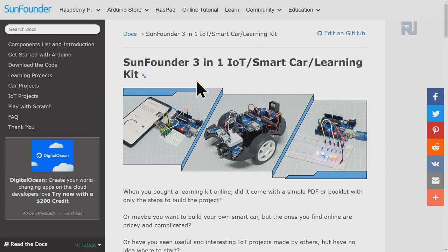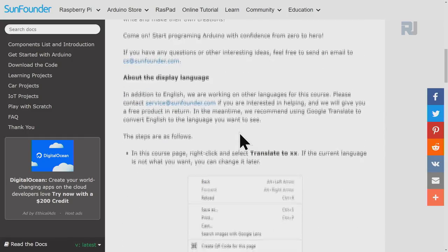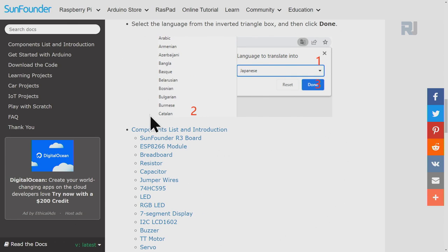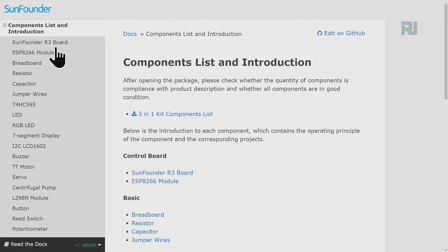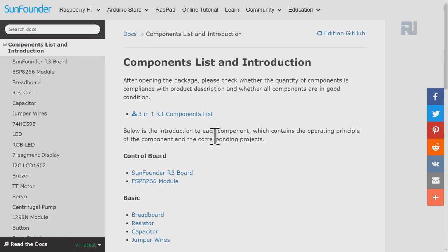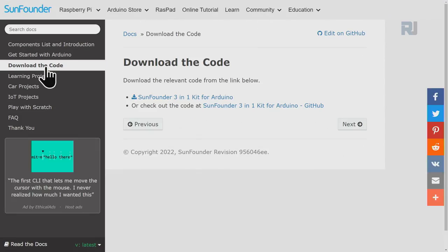This is the SunFounder 3-in-1 IoT Smart Car Learning Kit documentation page, accessed by typing the address shown. Here you'll find basic information, links to projects you can do with the kit, a list of all components included in the kit, a Getting Started with Arduino page, and a download link for the kit code. Click the download link to get the 3-in-1 kit code for Arduino.